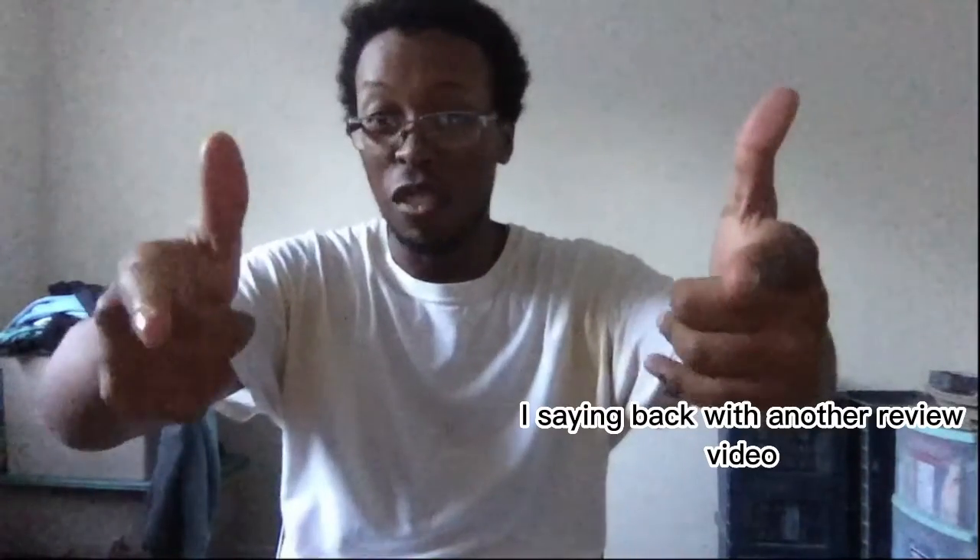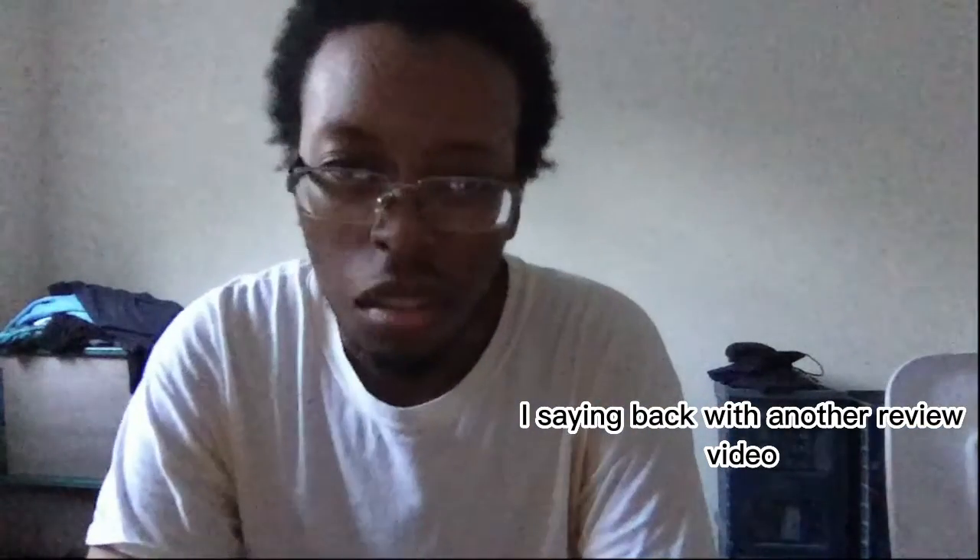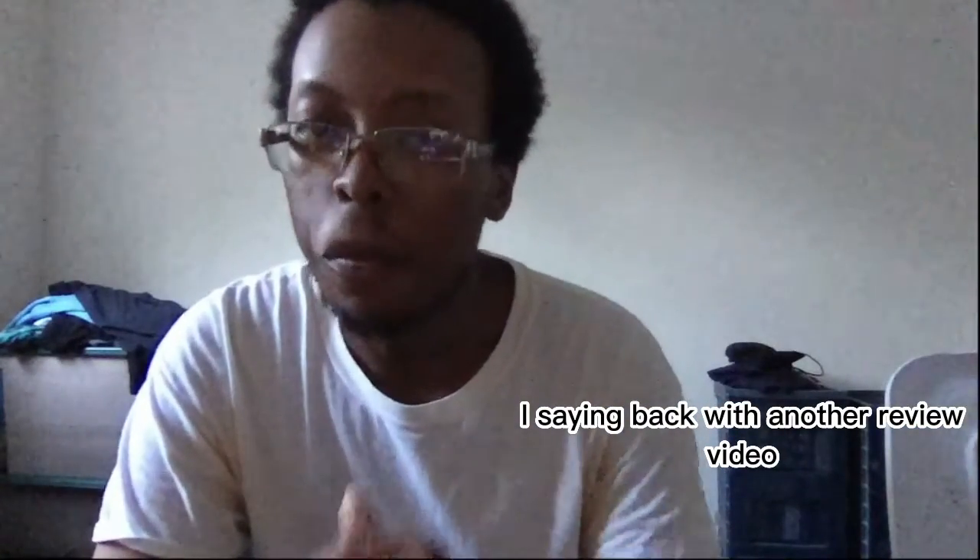Anyway, what's up? Back with another review video. It's time for a long review. Re-view the dream, right here.